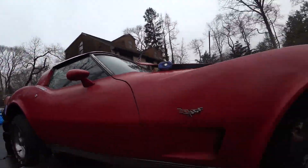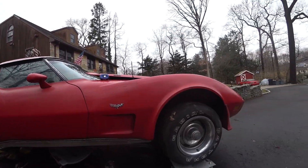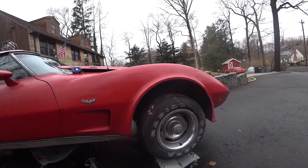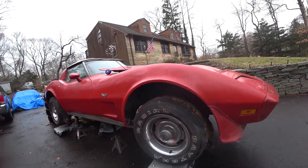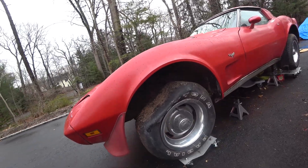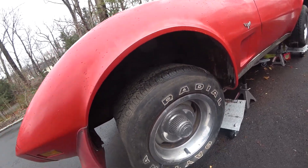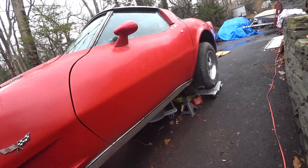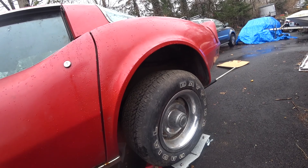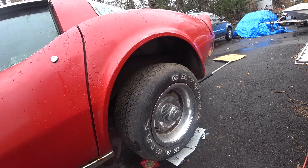The car is now up on jack stands and the tires are up in the air. Next the tires are coming off — these things have to be probably 35 years old now. The front wheels kind of roll, but the back wheels — nothing at all. I think it's actually both: I think it's stuck in gear and I think the brakes are frozen. But I'll be getting into that very, very soon.